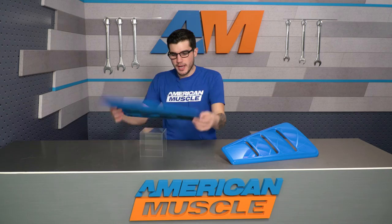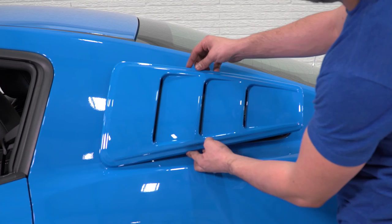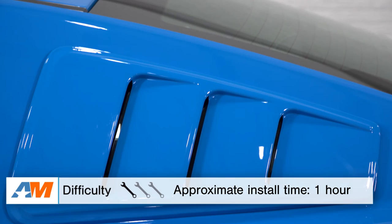The 3M tape will do a perfect job holding them on. You'll line it up, cut it to spec on each side of the louver, pop them into place, and you're good to go. Overall, it gets a one out of three wrenches on the difficulty meter, and it shouldn't take longer than 45 minutes to an hour to complete.